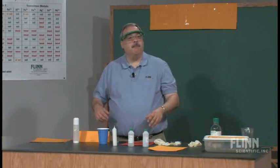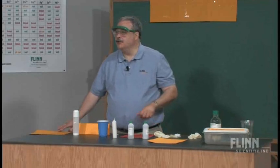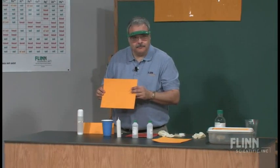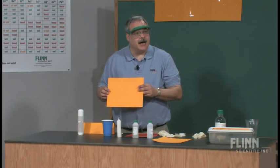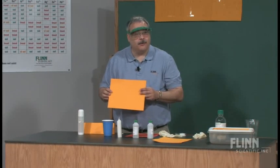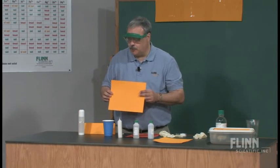You have to recognize that there are many products out there that are everyday occurrences but yet have a chemistry relationship. What we're going to do today is look at something like this sheet of goldenrod paper. You have to recognize before you try this that not all goldenrod paper reacts like this, so make sure you're getting a sample that does work.